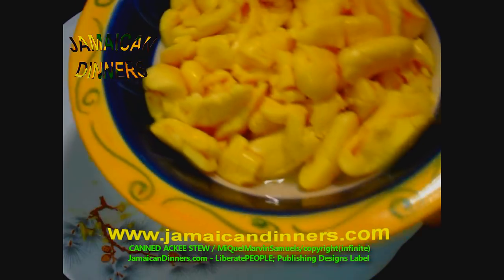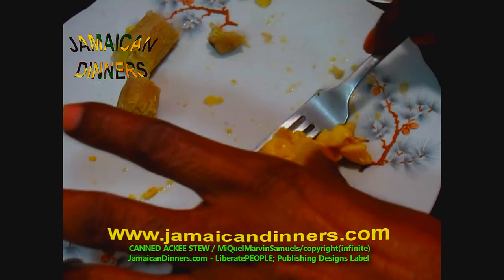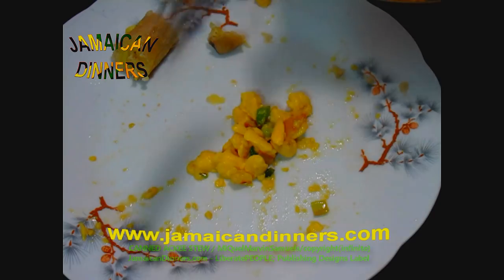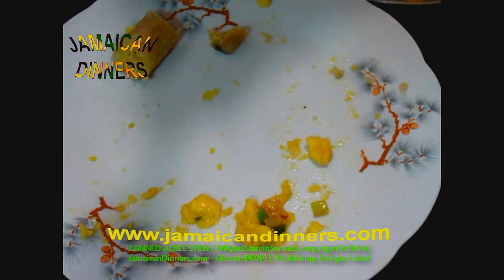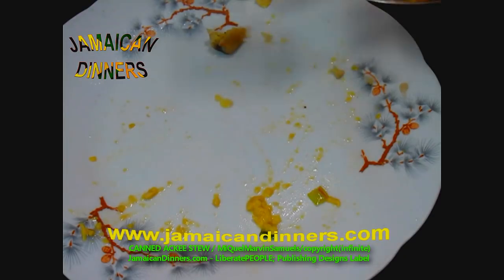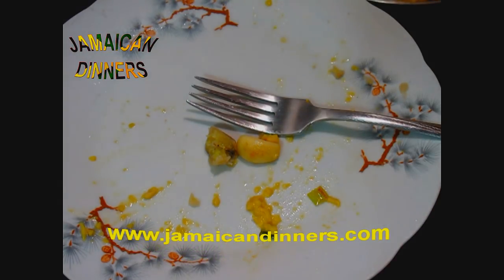We were probably the only country in the world eating ackee fruit. From my understanding, other countries, including those in Africa, don't eat ackee fruit — they think it's poisonous, which it is if you're not careful about how you harvest it. That's another story. We were the only ones brave enough to eat it and made it our national food.